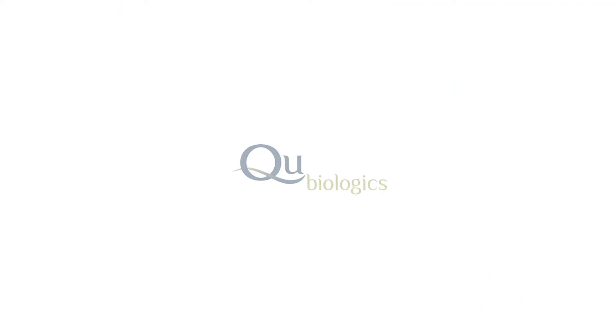If you have any questions or would like further clarification, please don't hesitate to contact the study nurse. On behalf of QBiologics, thanks once again for participating in our trial.